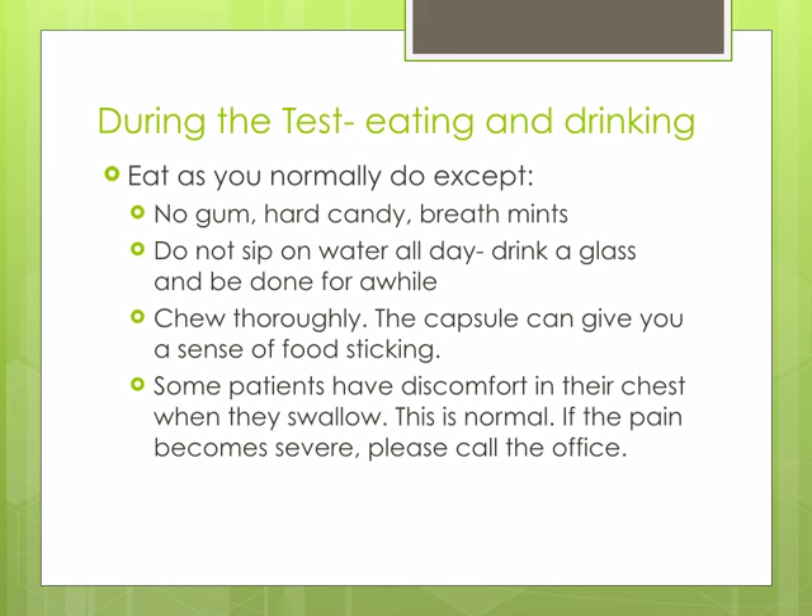During the test, you may eat and drink normally with a few exceptions. No gum, hard candy, or breath mints. Do not sip on water all day — just drink a glass of water and be done for a while, as water can neutralize acid.